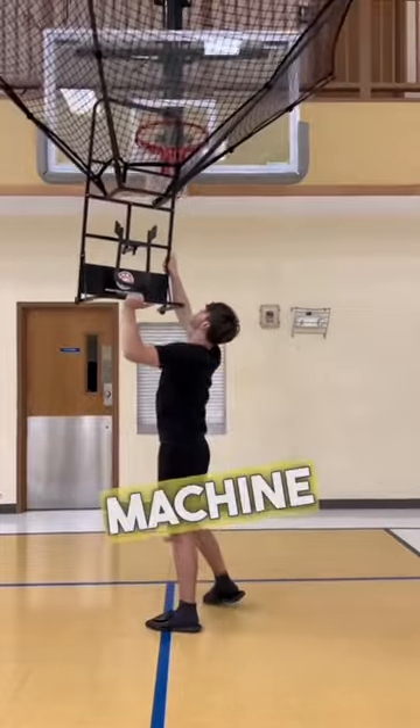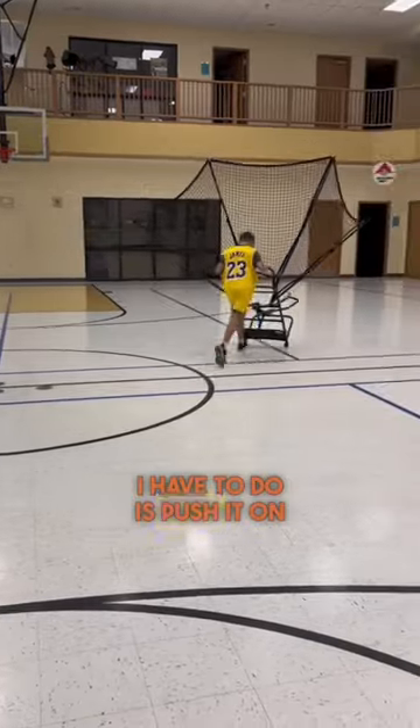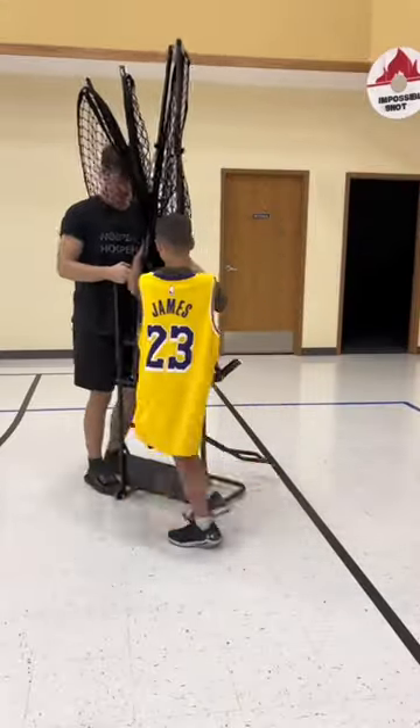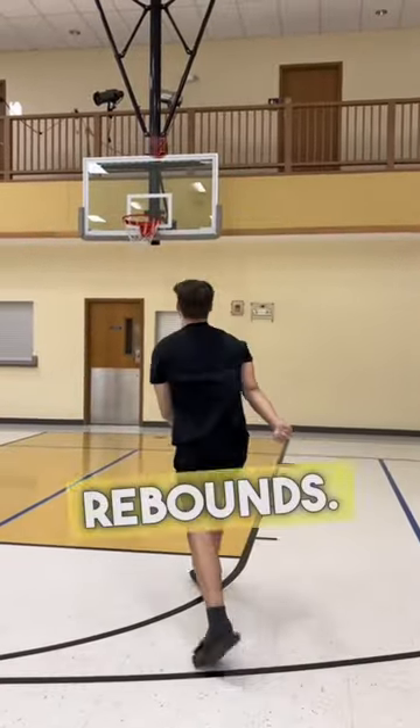I think the best part of this Doctor Dish machine is how portable it is. I can literally take it anywhere I want — all I have to do is push it on its wheels. And if you're wondering about the net, you can fold that up, and you can even fold it smaller than the way we have it here. This all comes back to chasing rebounds and the reason why this machine solves that problem.